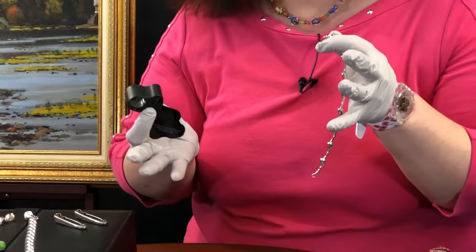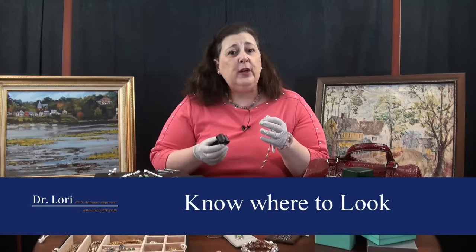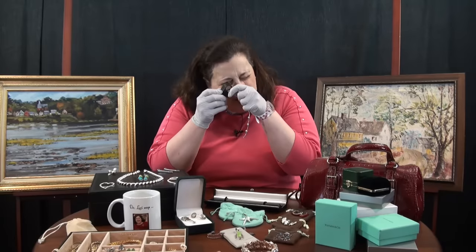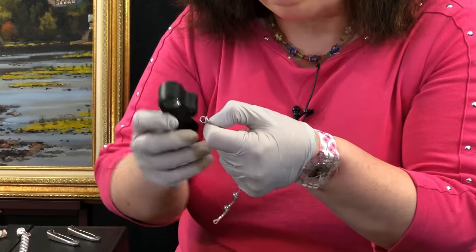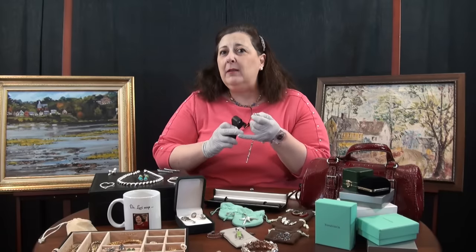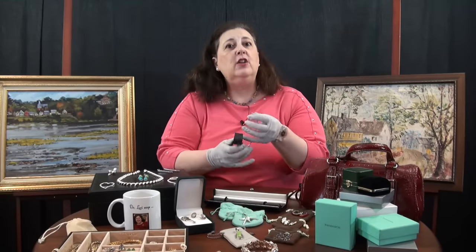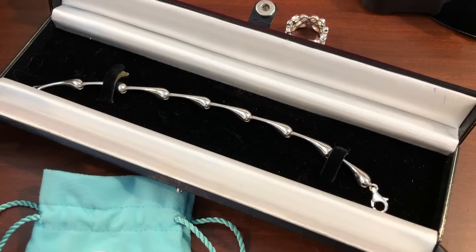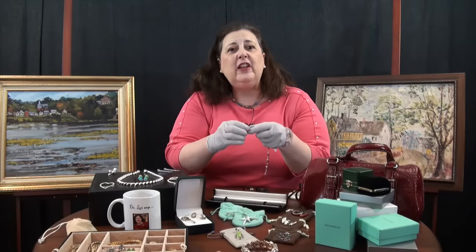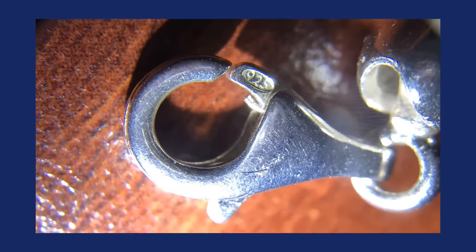Here are some of the basic places marks usually are: on the back, on a clasp, on an edge, or on a flat area of a piece. Sometimes they're really tricky — like this piece, where the mark is right on the actual lobster claw hook, so it's hard to find. Get out the loupe, look through the whole piece. If you're doing tedious work like that, sit down, take your time, and try to find that all-important mark.